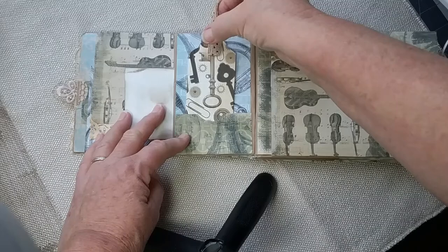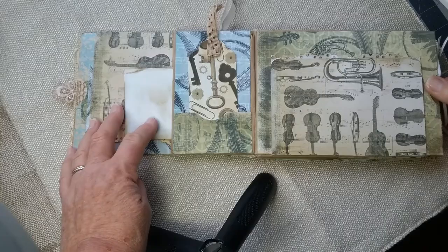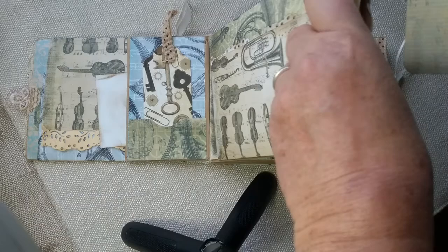If you've never made a paper bag journal, you need to try it — it's a lot of fun. Here's a tag in here, and here is another pocket that flips open. It has a magnet in there too that closes it, and it has a journaling card inside. You can look and see the inside of the paper bags and how they're put together.